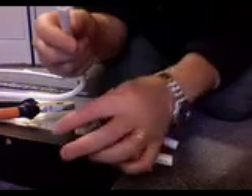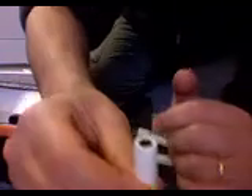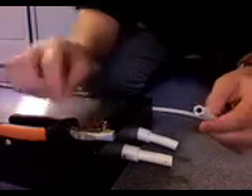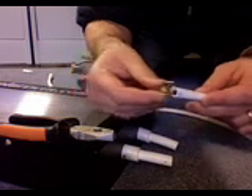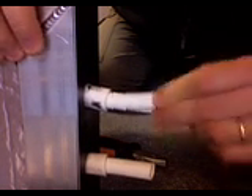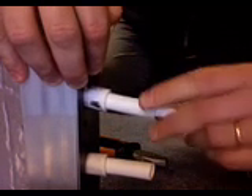Take the small pipe and put the insert in it — see the end is level. Take the clip and put it on the small pipe. Put the small pipe in the big pipe like this. Push it in, and the insert will now be positioned like this.